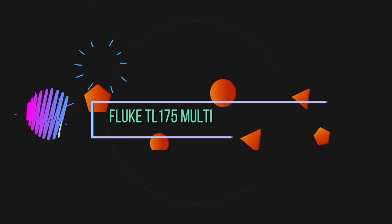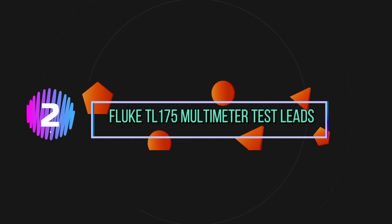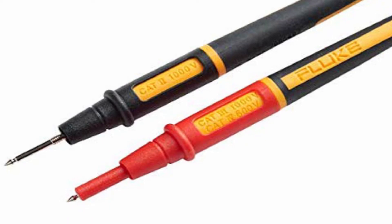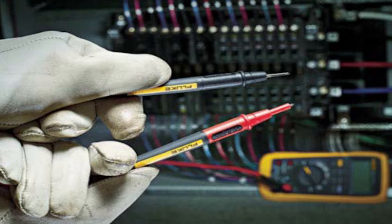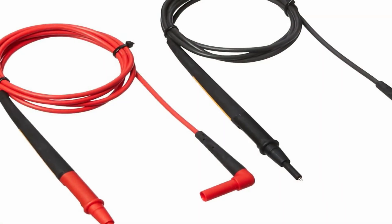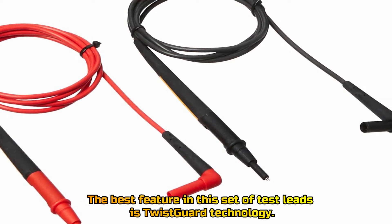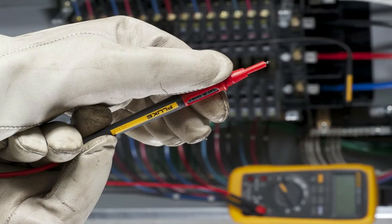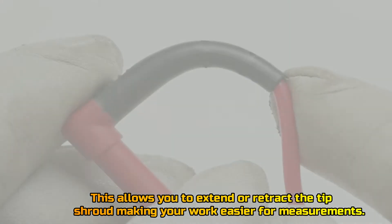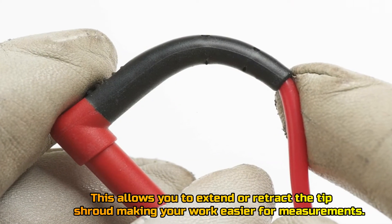Number 2: Fluke TL175 Multimeter Test Leads. The best feature in this set of test leads is Twist Guard Technology. This allows you to extend or retract the tip shroud, making your work easier for measurements.